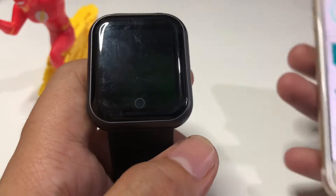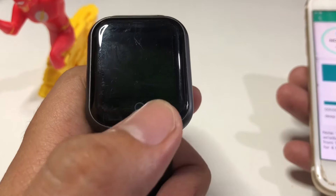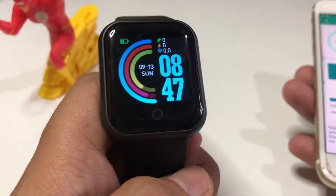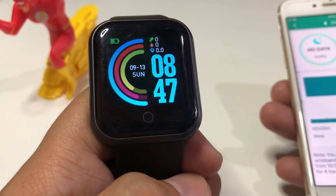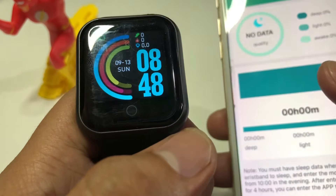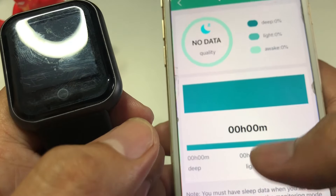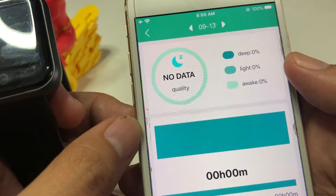So it's just that easy. All you have to do is wear your D20 smartwatch from 10 PM to 4 AM, and after that you can check the result of your sleep on your FitPro application.